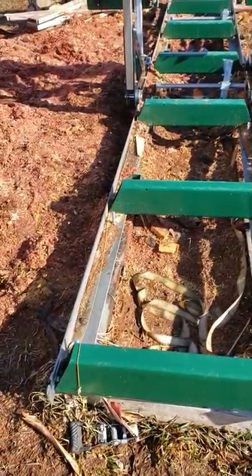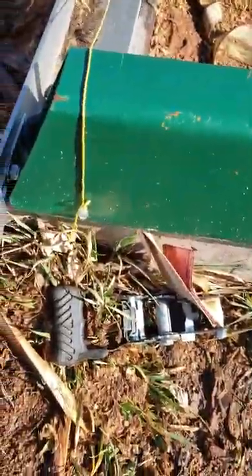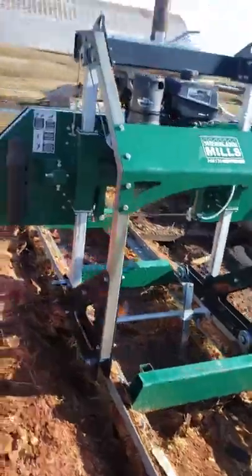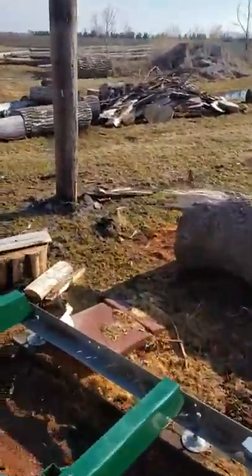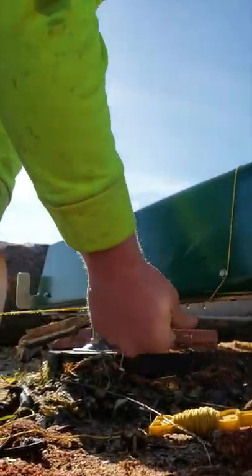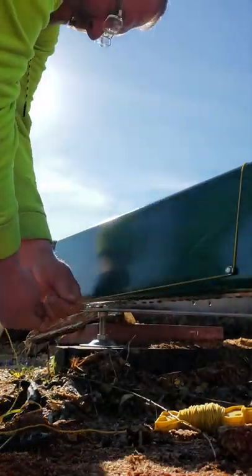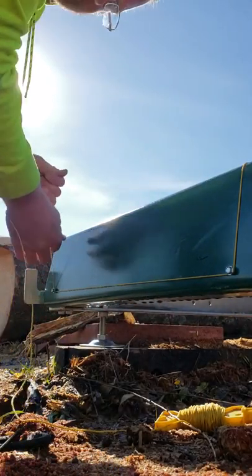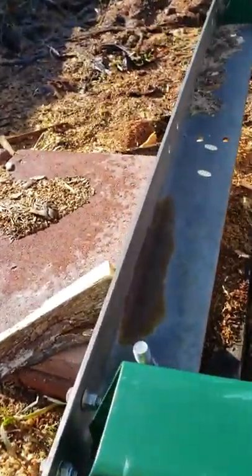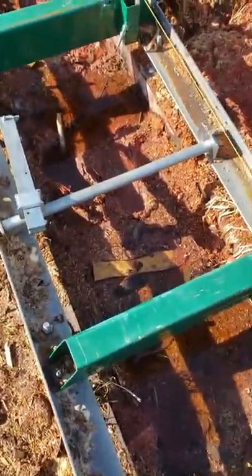Basically what we did is we took the end two bunks and just put some self-tapping screws in there, and then we run a string down here like this and attach it to this self-tapper here. I'm going to pull on it real good, give it a couple wraps, go over to the other one. I got it wrapped on that one, wrapped on that one. And while holding the phone, I'm going to attempt to run this other string back down to the other end.